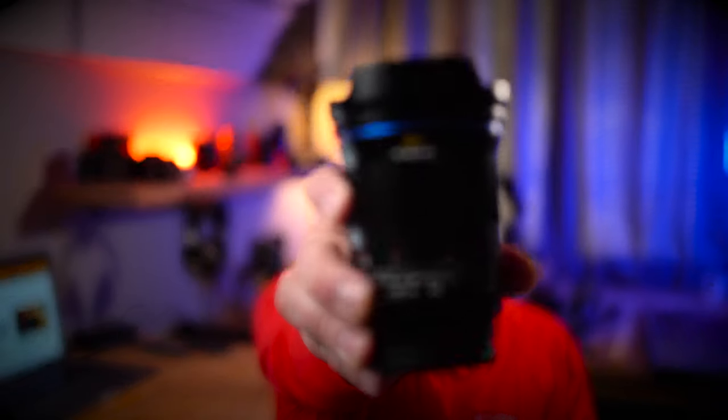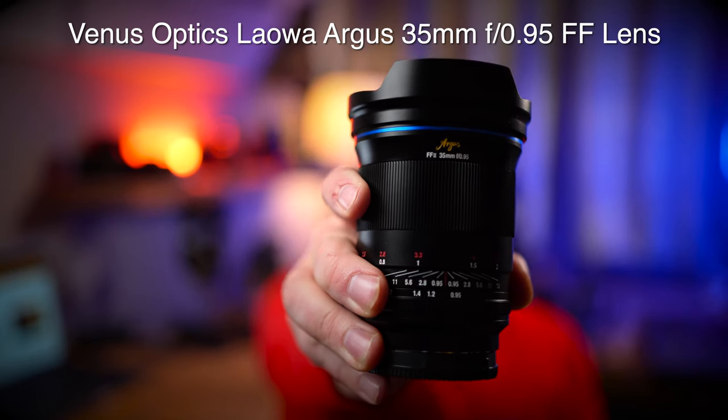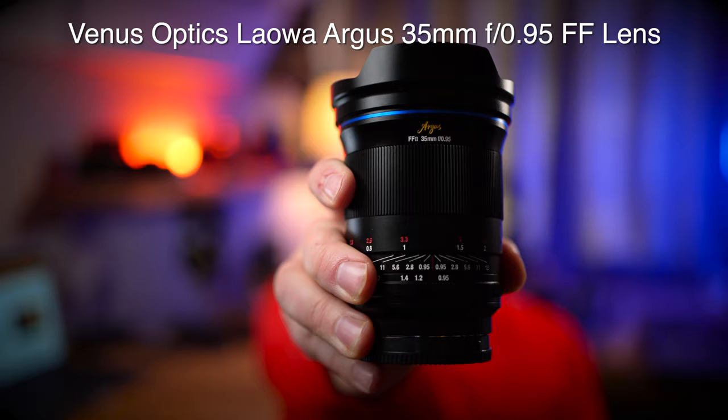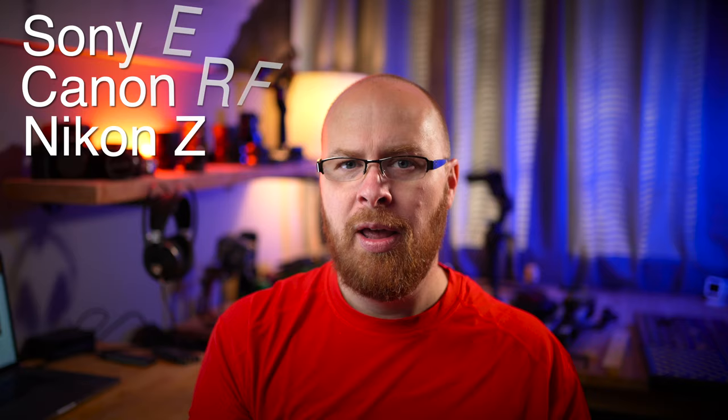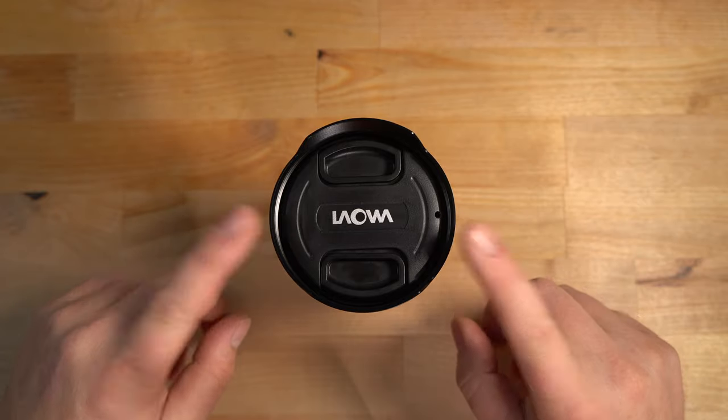Hey guys, it's Jay from Sony Alpha Lab. In this review I have the Venus Optics Laowa Argus 35mm f/0.95 lens. This is a fully manual full-frame coverage optic made for the Sony E-mount, Canon RF mount, and Nikon Z mount. It goes for about $899 US, and let's just get right into it.